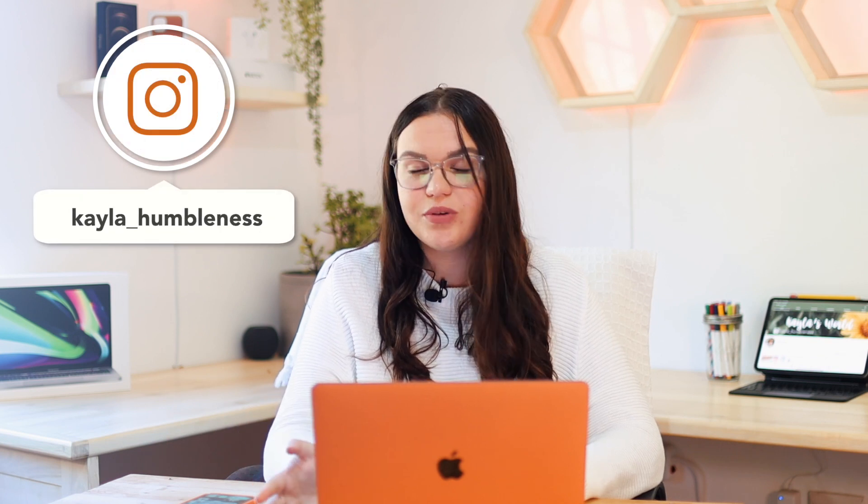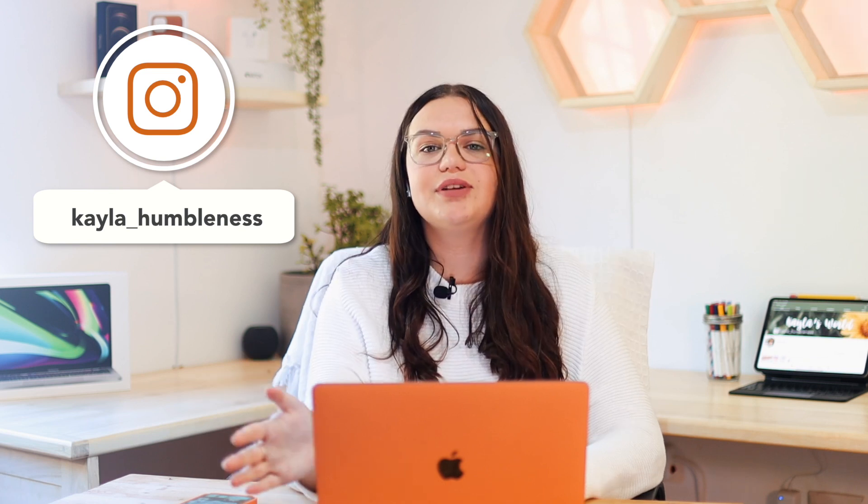Hey guys! In today's video we're doing a review on the M1 MacBook Pro four months later — well, four months for the rest of the world and three months for me, since I had to wait about a month and a half to get my Mac. I have that whole story in my unboxing video, linked in the cards. Right now I have a dbrand skin on here, hence the MacBook being orange, but let's get started.